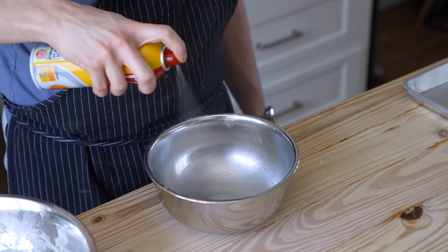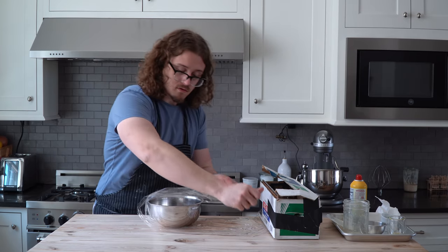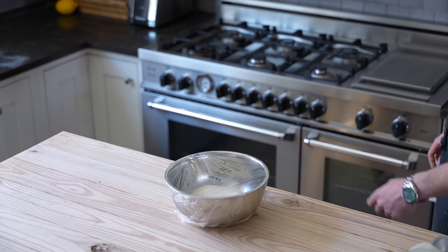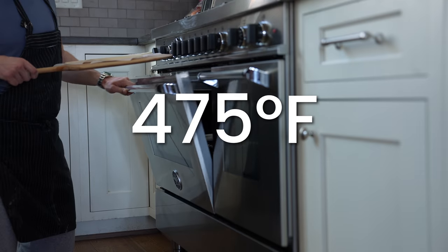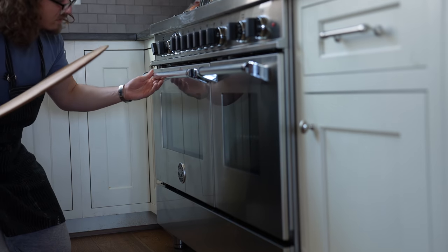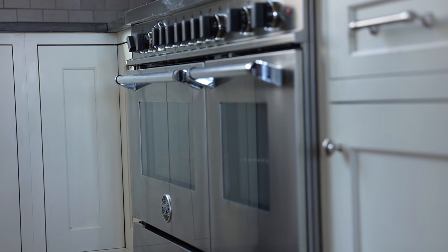Spray a medium-sized bowl with cooking spray, shape your dough into a tight ball, and carefully place it in the bowl. Cover with greased plastic wrap and let it rise for 1 hour, or until doubled. While that's rising, pop a pizza stone into your oven and preheat it to its maximum temp — at least 475 or 500°F. It needs to heat the stone for over an hour, otherwise papa will be very big sad.